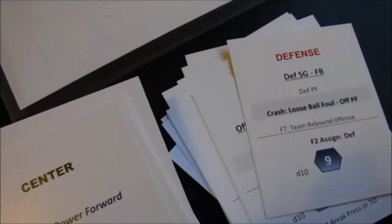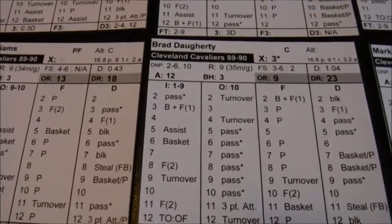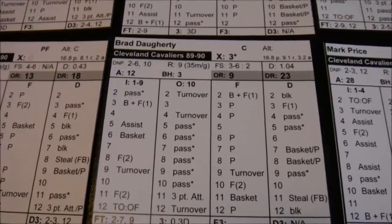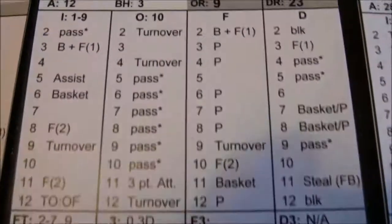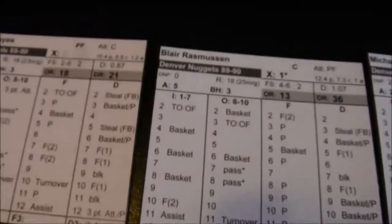Denver ball. Center, defensive card — Blair Rasmussen over Brad Doherty, who missed a ton of games this year but was still solid. I roll a 7 on Doherty's defense — that's a basket. Blair Rasmussen scores and Denver scores.